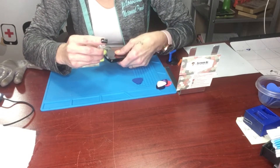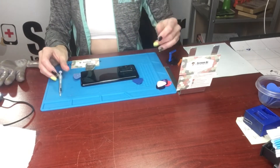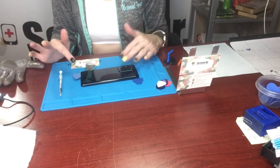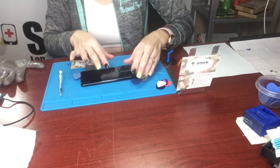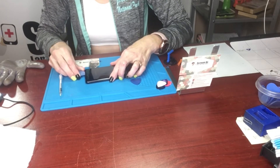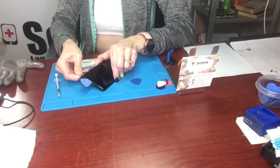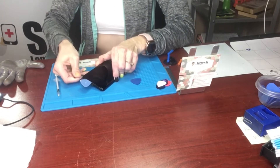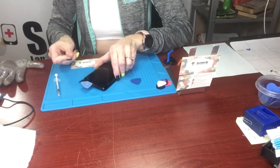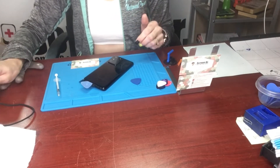In case you didn't know, rubbing alcohol will not hurt your device — it's not going to fry anything or ruin anything like water would, it just evaporates. So you're fine using it. You're just going to keep working that and maybe even applying some heat.